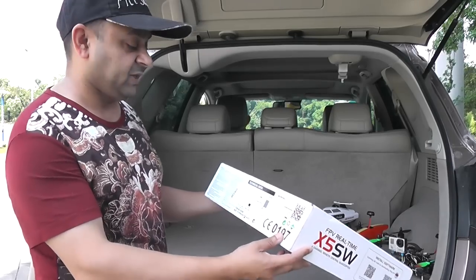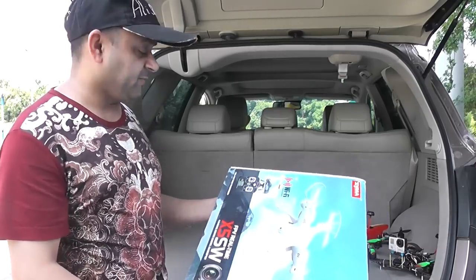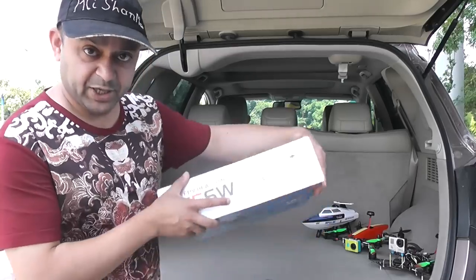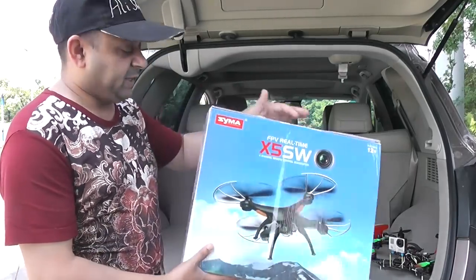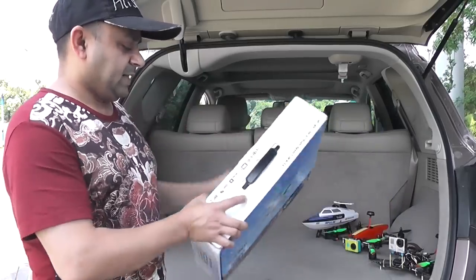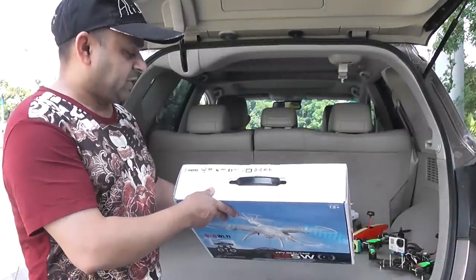Before we proceed, let's take a look at the box. It says Wi-Fi real-time video transmission. It's a 315mm quadcopter and uses a 3.7V 500mAh battery — that's a pretty small battery. I don't know what flight time you'll get. In case you're wondering where to download the application for your iPhone or Android, just scan the QR code. It also says 360-degree flips and 6-axis gyro system.